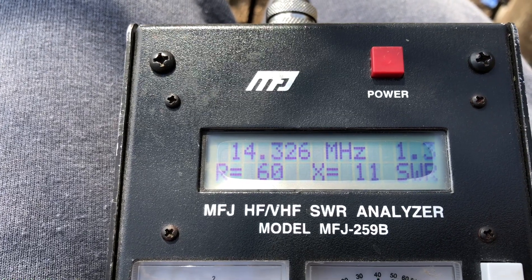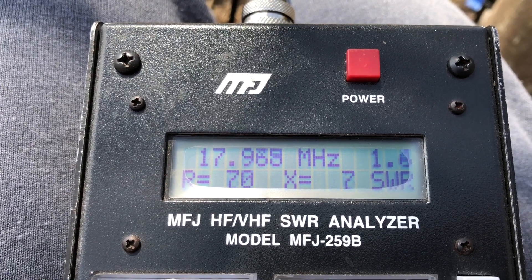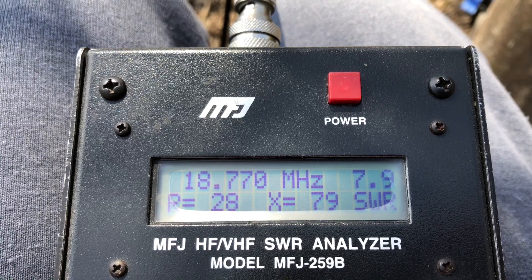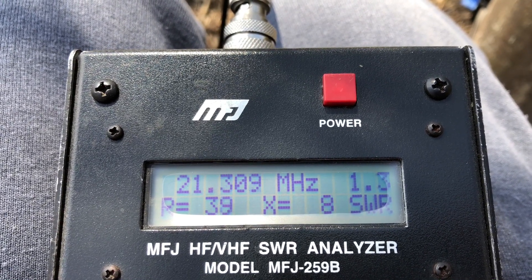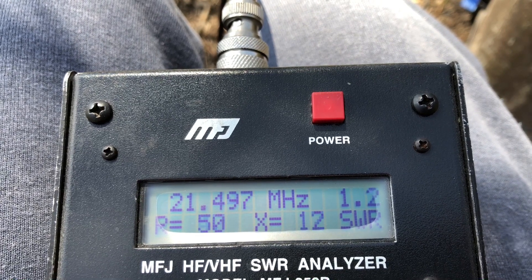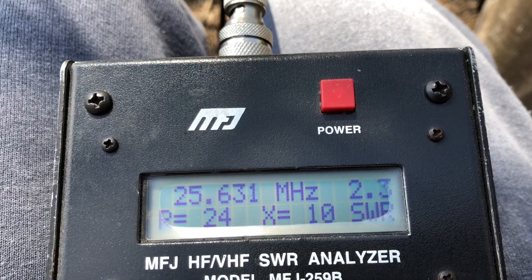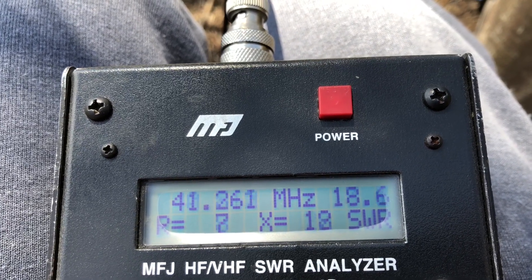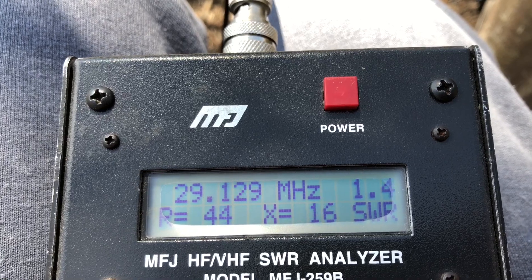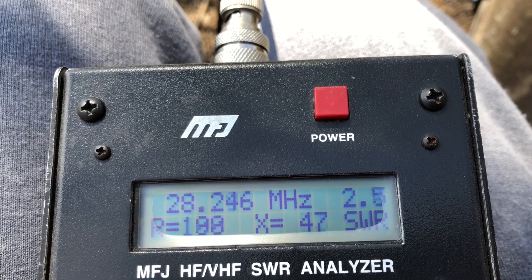Let's go up a band — pretty good SWR across the entire band. So we're in the 18 megahertz range. 21 megahertz looks good too. Just for fun, we'll see what it's like in the 50 meg range — nope, not going to happen. And then we'll go down to 28, which the band is dead as can be, but we'll see. Yeah, that's actually pretty good in the higher part of the band, but it could be tuned.